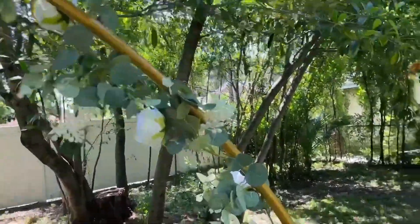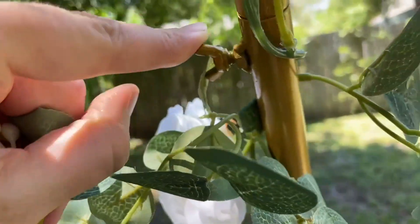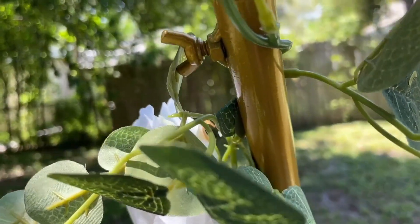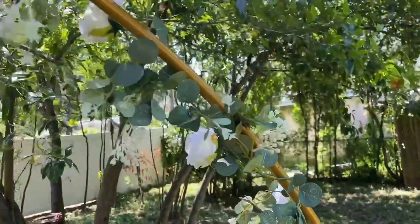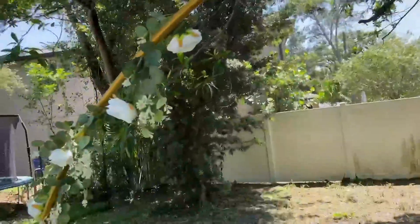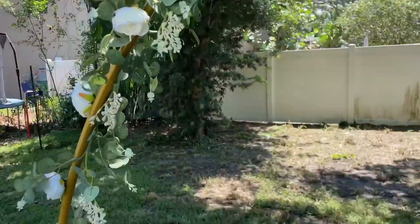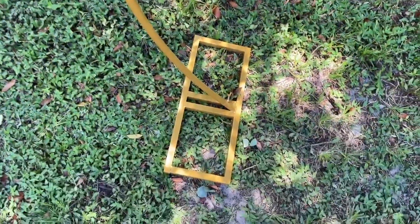The fact that the screws were already built in made such a difference and made it so much easier to put together. It looks so nice and just beautiful. You can decorate with flowers, you can decorate with balloons — whatever theme you have.